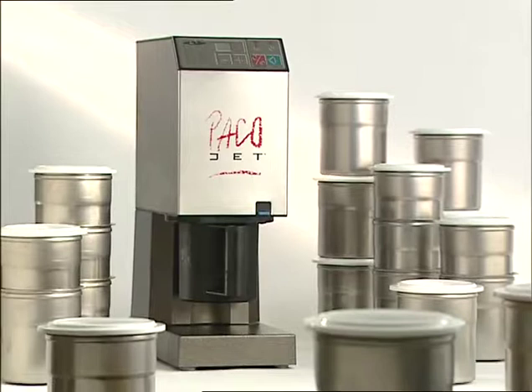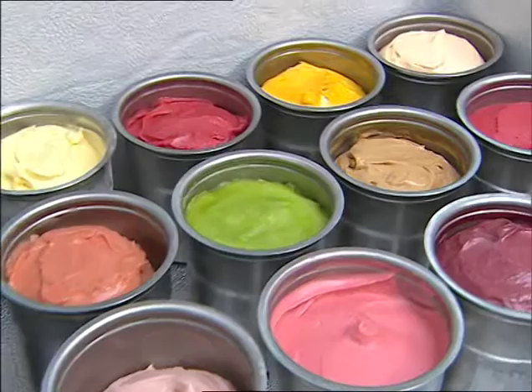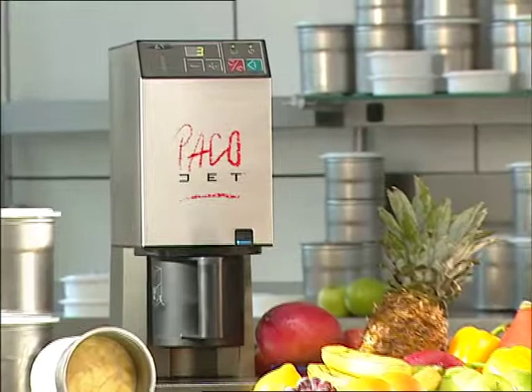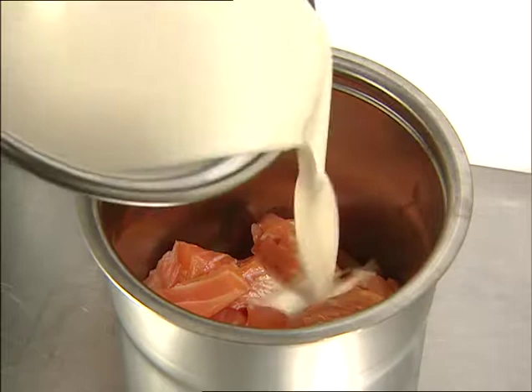The price of a PacoJet is just half that of a conventional 2-liter ice cream machine, yet PacoJet can produce almost double the quantity per hour, in up to 15 different flavors. PacoJet is easy to operate, energy-efficient, and uniquely versatile in application. Or do you know of an ice cream machine that can make a smoked salmon mousse this easily?